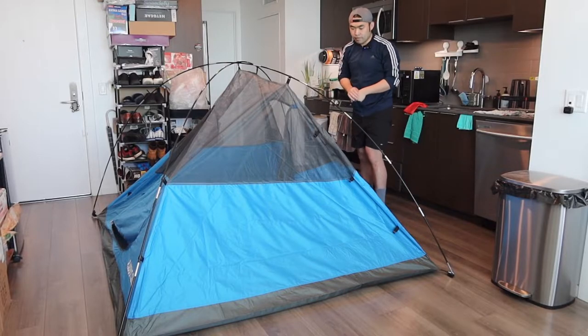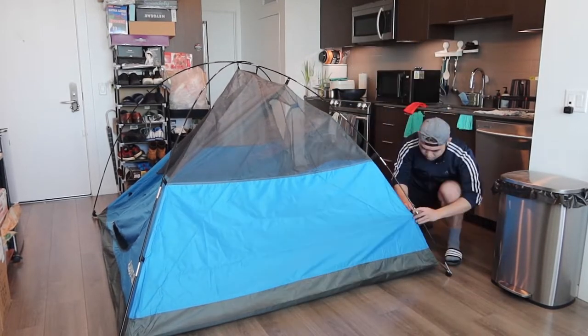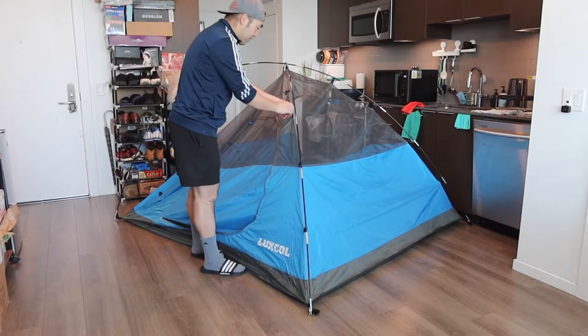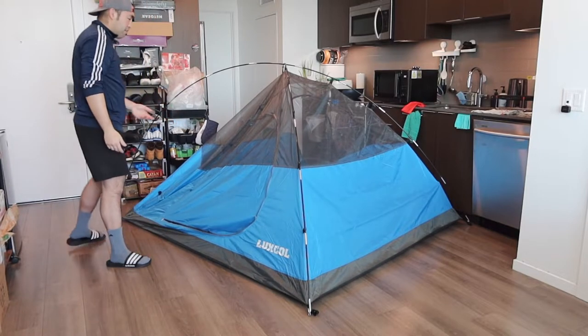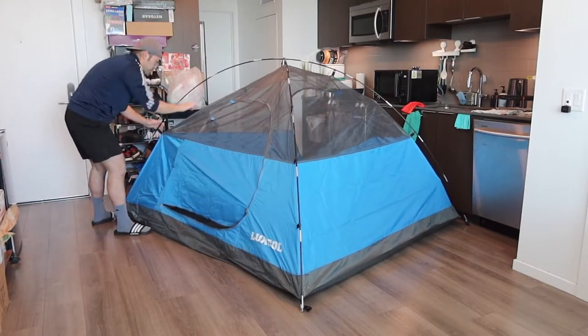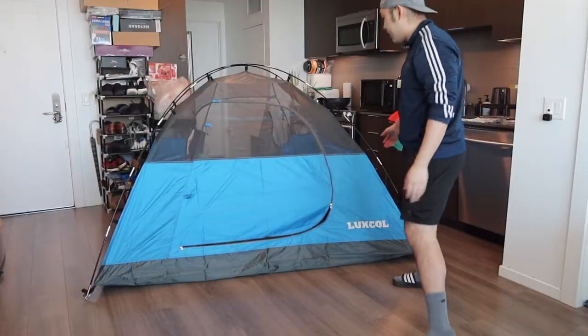It's probably much easier if you have someone to help you. Let's do the middle part first. Once you've got the support in the middle, you can start doing it by itself. It definitely took me some time to figure out how to do it, but once you figure it out it's actually pretty easy and it shouldn't take that long to set up.